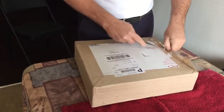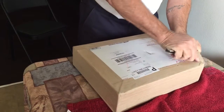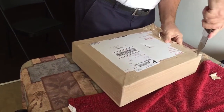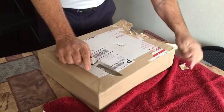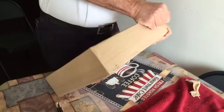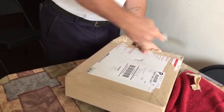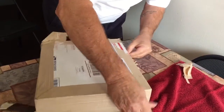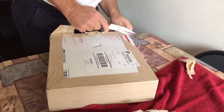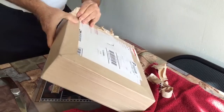This thing is really packed. How would I open this box? When they pack, they pack, boy. Wonder if I cut from here. They must have put about $10 worth of tape on here.